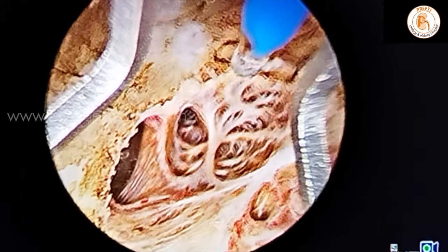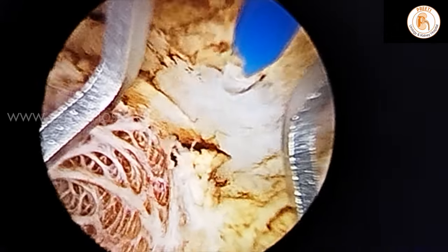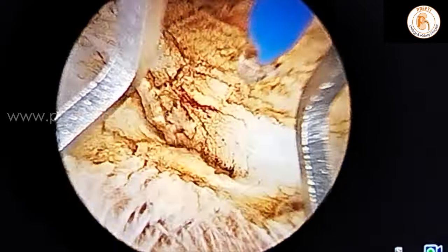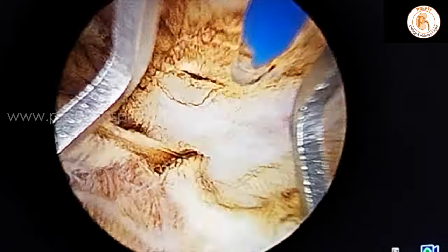Whenever there is a capsular perforation like this — a big perforation — you should be careful. In Indian patients the ureter may be close due to inflammation. If it goes deep, you have to change the plane. It can be easily changed, but that is possible only when you keep the laser fiber at the right position.